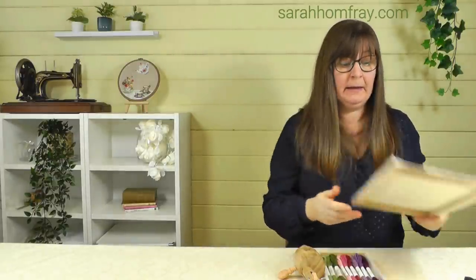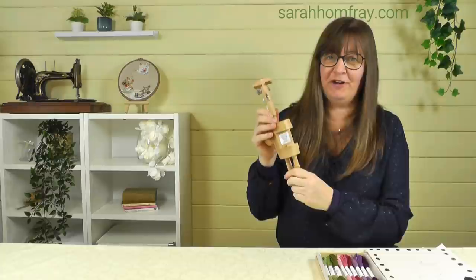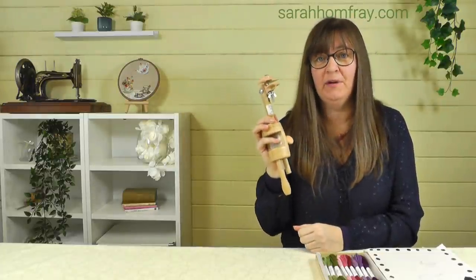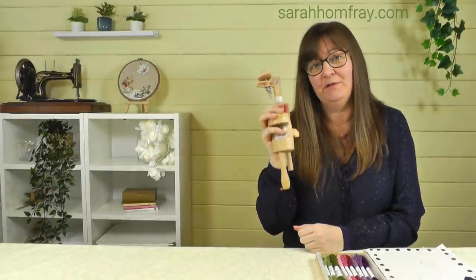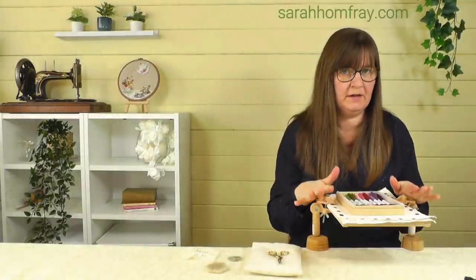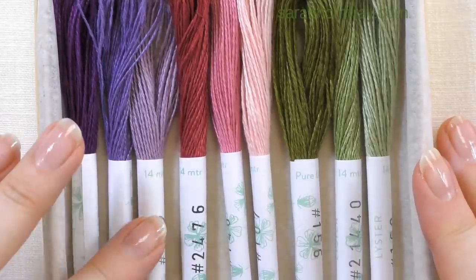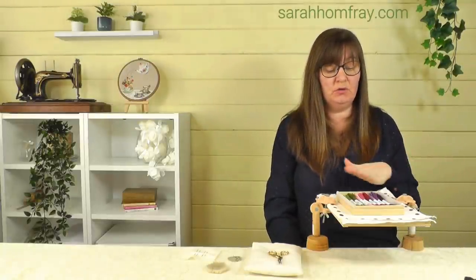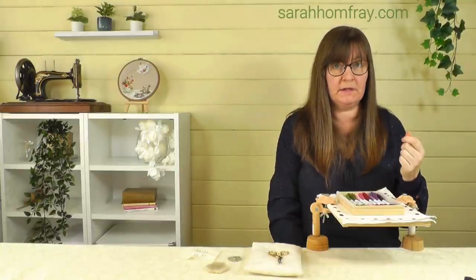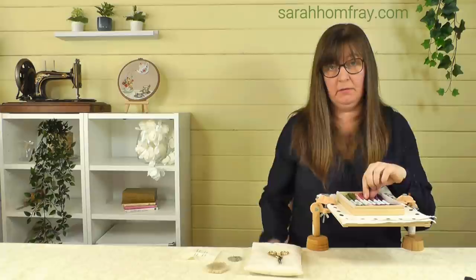I've got my design on some stretcher bar frames, stretched nice and tightly ready to go, and I'm going to hold that in one of these versatile table clamps. We've got several videos on how to use it and they're for sale on the website too. Now the threads I've got here are Tanya's new contemporary range, based on some vintage linen thread colors. There are finer ones and different kinds available, but this is the range I'm going to use.